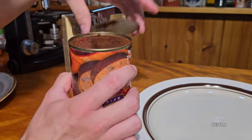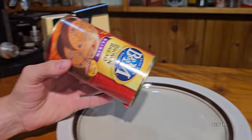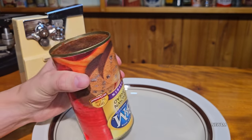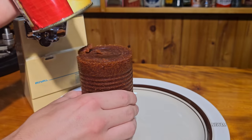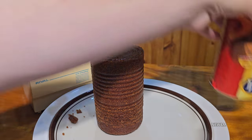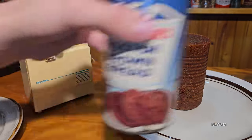You're obviously never getting it out from that end especially with the ribs of the can holding on to it, so that's why you gotta push it from the other side. All right, let's give that a good push out of this can. There we go. Now time to open the old one.